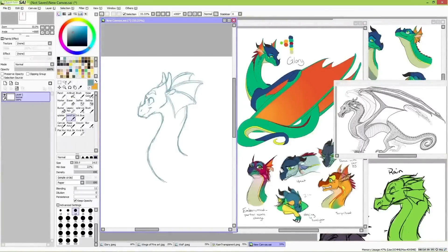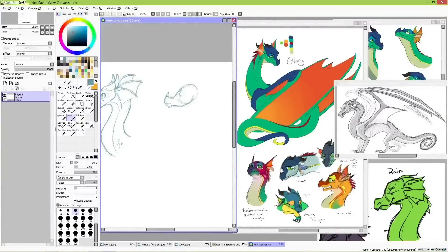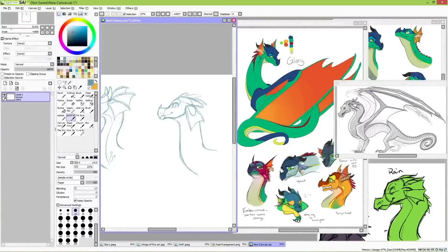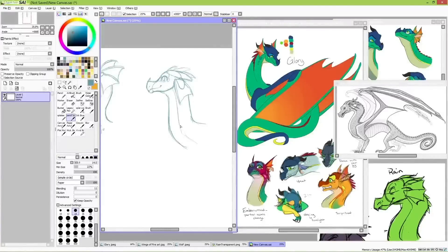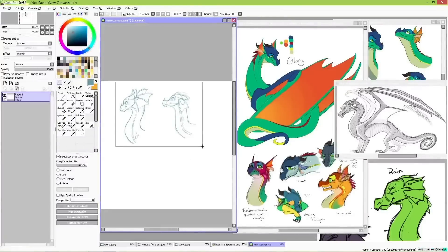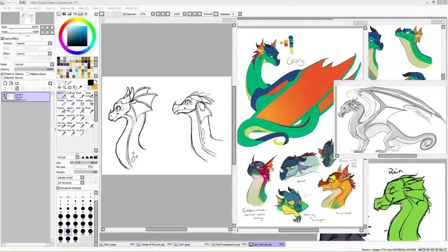And of course, Glory isn't the only Rain Wing in the world, so let's draw a few others. I decided to draw Kinkajou and Tamarind. These two are kind of similar in stature in the books — both very small dragonettes — but their personalities really help make them distinct from each other. All of Kinkajou's features are small, except for her eyes and head frills, accentuating her bubbly and big personality.